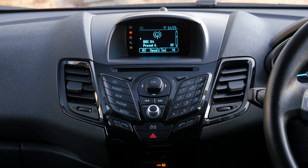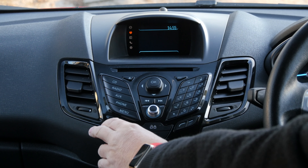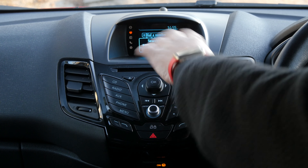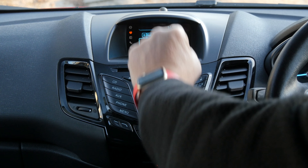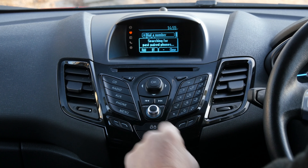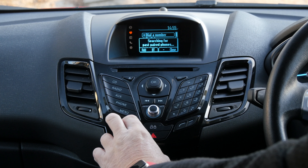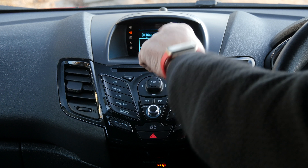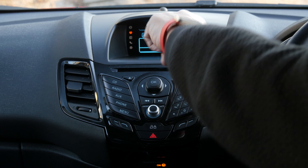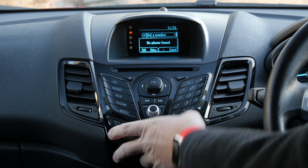I'll just show you how to delete a phone from the Bluetooth system in the Ford Fiesta. First of all, if we click on phone it's searching for a phone but there isn't one, so you've got add, Bluetooth, and close. These buttons along the bottom — the two on the right and the two on the left — correspond to the wording on the bottom, so we'll just cancel that again.